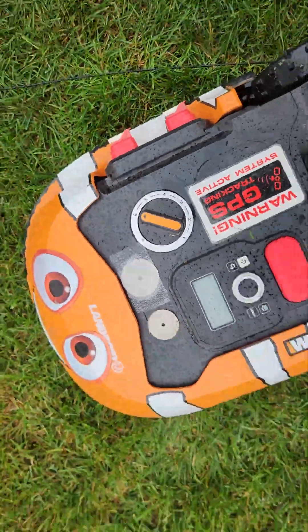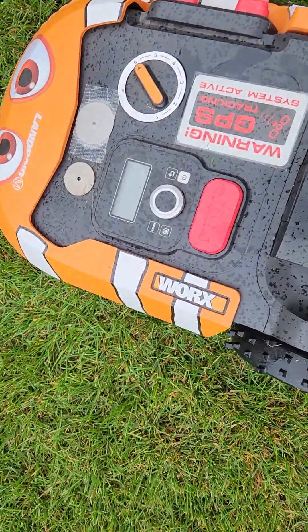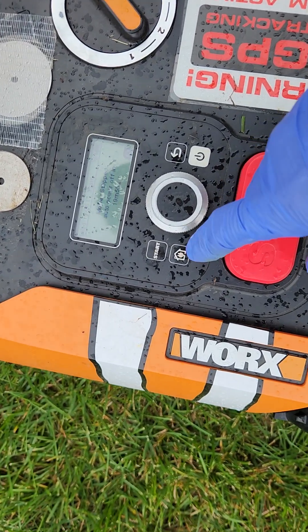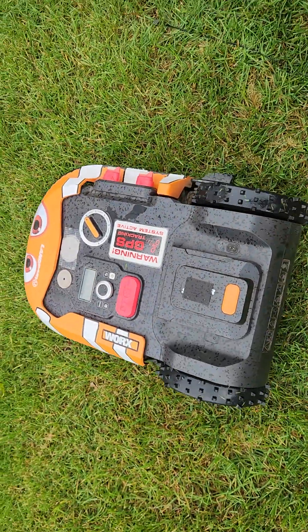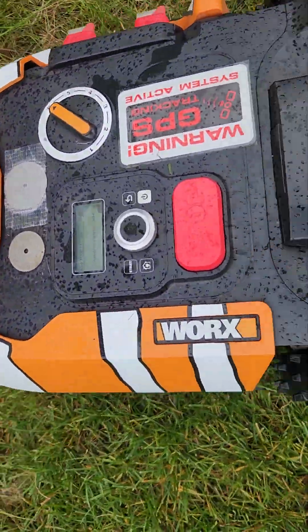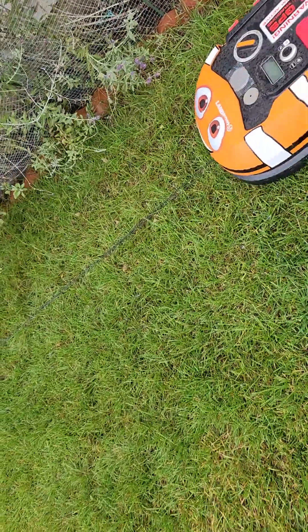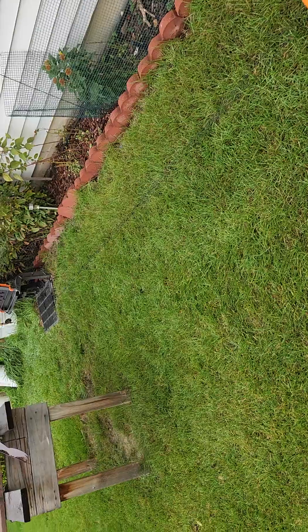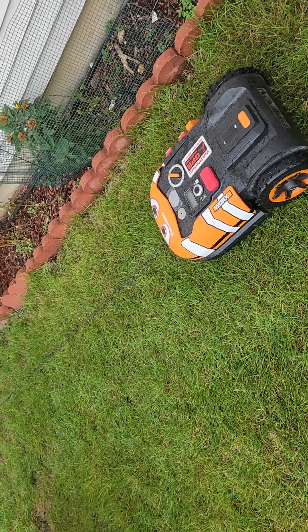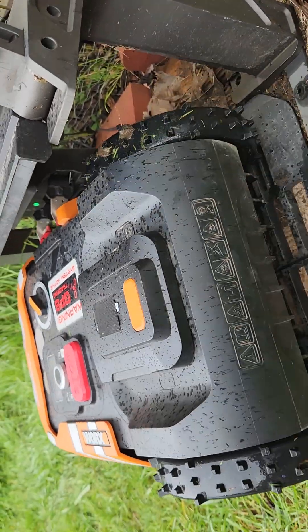She's getting tangled. Let me just send her home — stop. It's raining. It's working, searching for the boundary wires, hopefully she goes home. Searching for the boundary wires — and right now she's going home, so it's working. After the new base connection and the new WA-3752 power supply, she's back working. Hopefully this is it. There she comes — and she's docked.